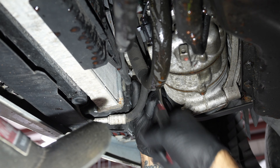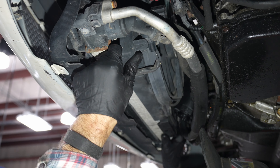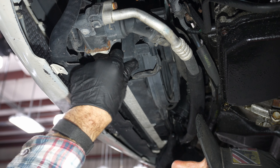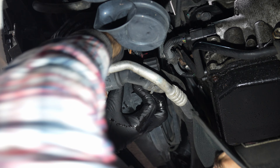Lower passenger side T30 for the fan shroud. I bet if we take this off that'll help. What is it? The lower rad hose.